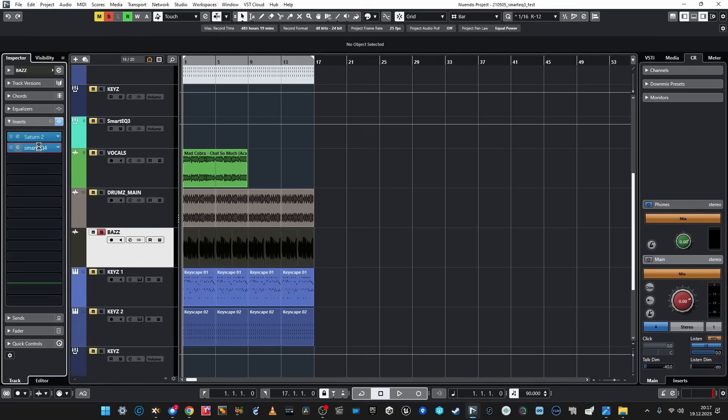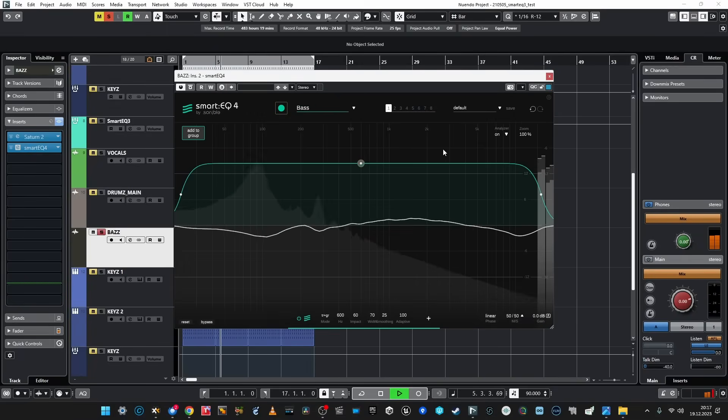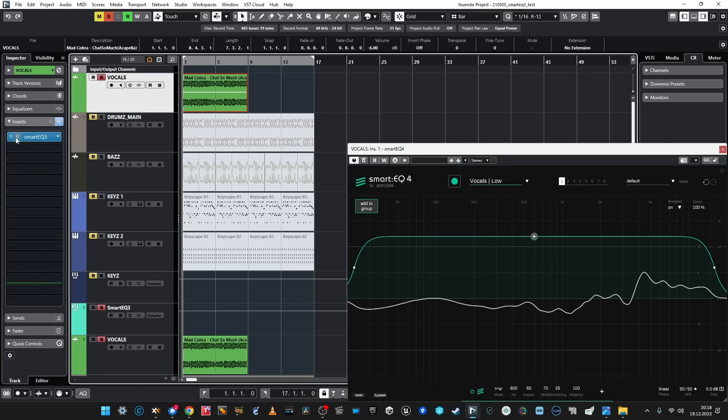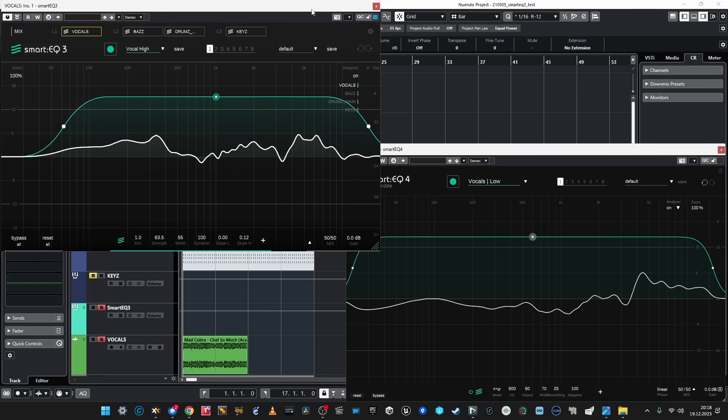Let's move to bass. Very cool, very cool. And I do believe the algorithms are very similar to SmartEQ 3 as I can hear, but they are not identical. What if I open SmartEQ 3 and 4 side by side to compare how they sound and the curve? Yes — the curve is different, you can see that, right?